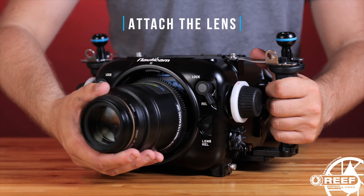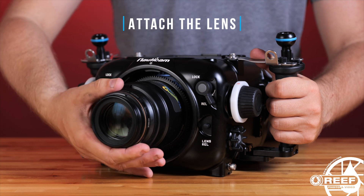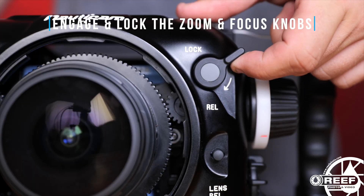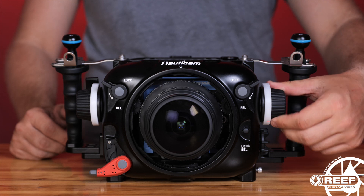To install a lens, begin by attaching the lens to the camera. Move the focus and zoom control knobs into the locked position, and perform a quick function test to ensure that both zoom and focus controls are working smoothly.